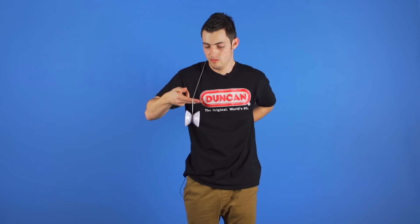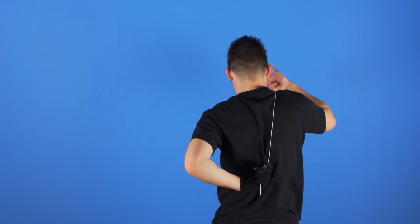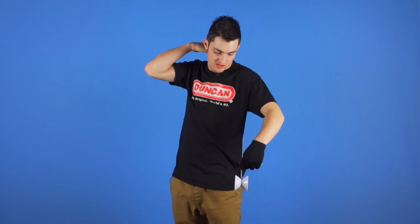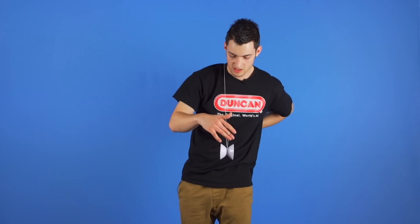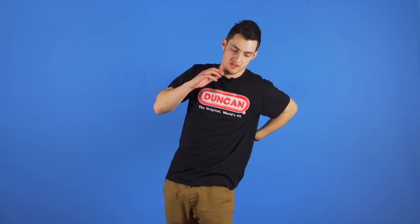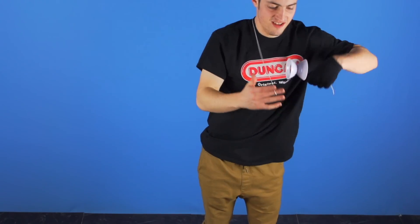From here, swing the yoyo over your shoulder to the opposite side. Then pop the yoyo into the air and land it on top of the string on your throw hand side. Then recapture with your non-throw hand and immediately swing it over to your throw hand side.